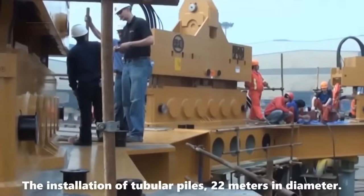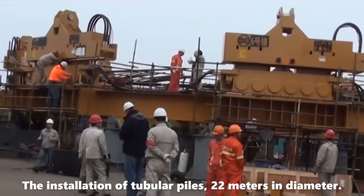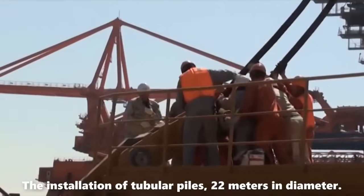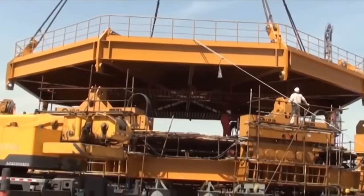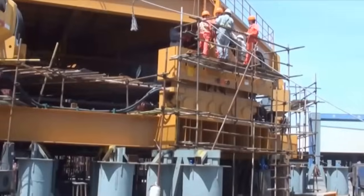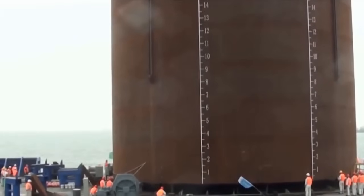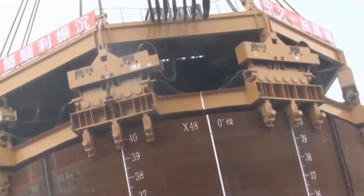The construction of the Hong Kong–Zhuhai–Macau Bridge, an ambitious bridge-tunnel-bridge connection between Hong Kong, Zhuhai, and Macau, required the installation of massive tubular piles to create artificial islands for the transition between the bridge and tunnel sections. All NAMICS, along with APE USA, APE Holland, and APE China, played a crucial role in the successful installation of these 22-meter diameter tubular piles. The purpose of the tunnel section, spanning 6.75 kilometers in length, was to facilitate the passage of container ships to and from the South China Sea.